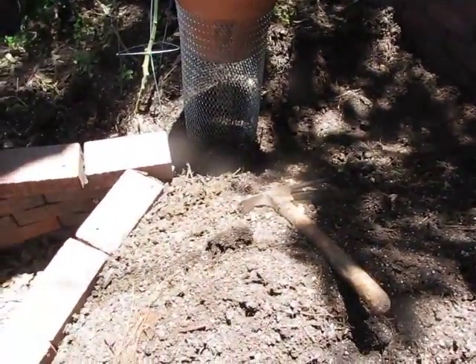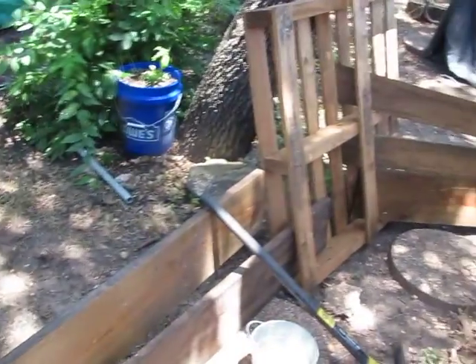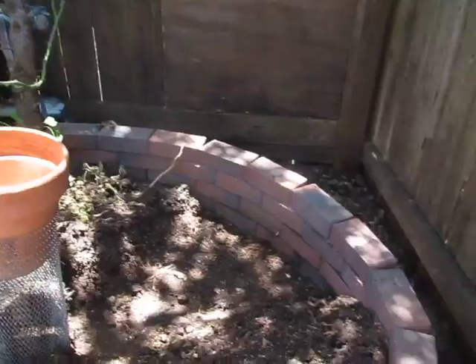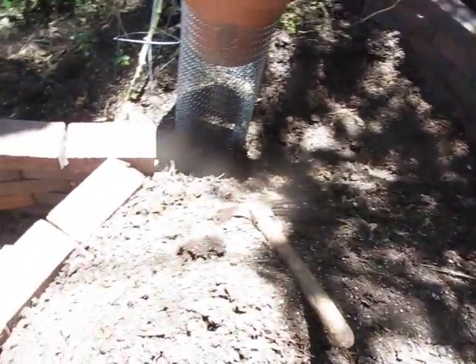After that, the keyhole garden should be repaired. The dog barrier is not super nice looking, and I could, using these same materials, construct something much better looking — but that's a different project. This is what I'm doing this weekend.